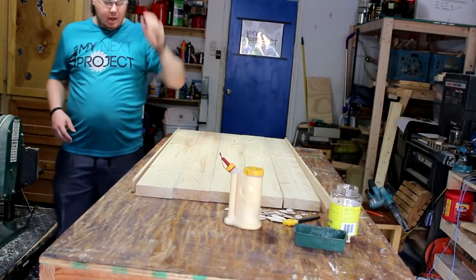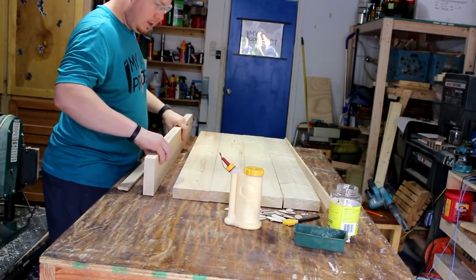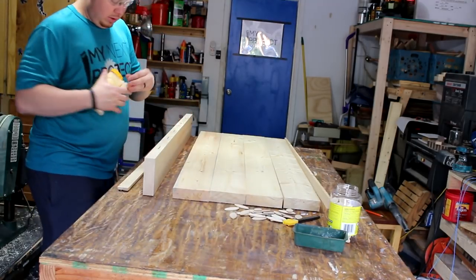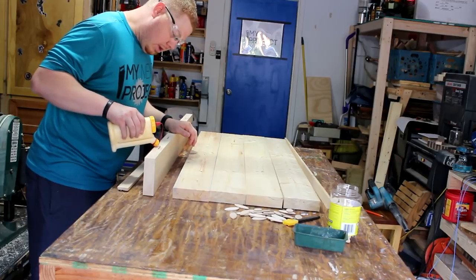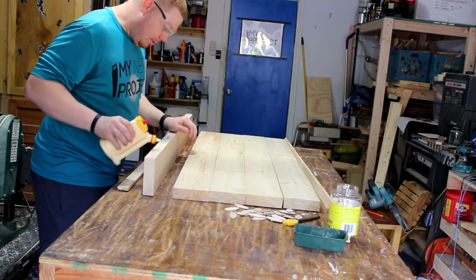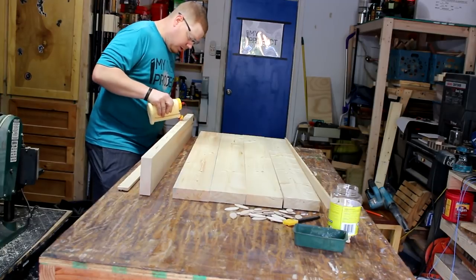These big glue-ups are not necessarily the most fun, but they shouldn't be too bad. You should be able to get these done without too much trouble. That's what we're hoping for today — a smooth glue-up. I like to always stick some glue down in my biscuit joint sections first, and maybe let it soak to the bottom.